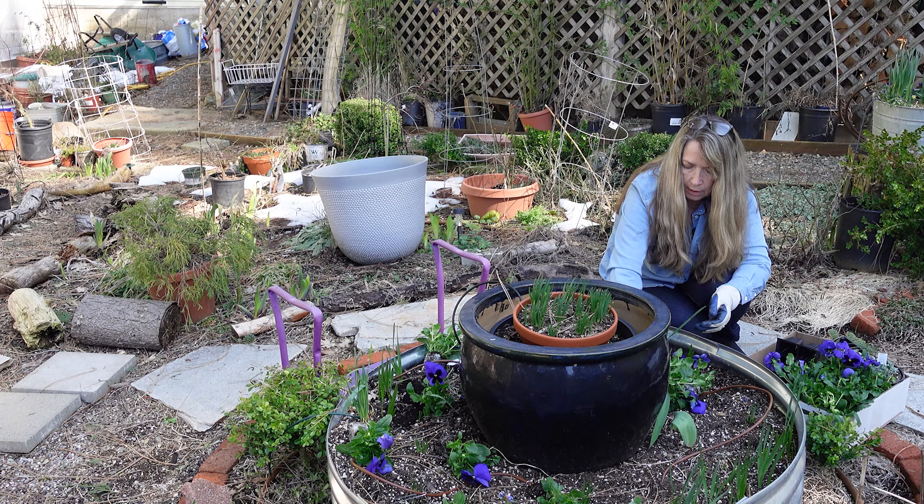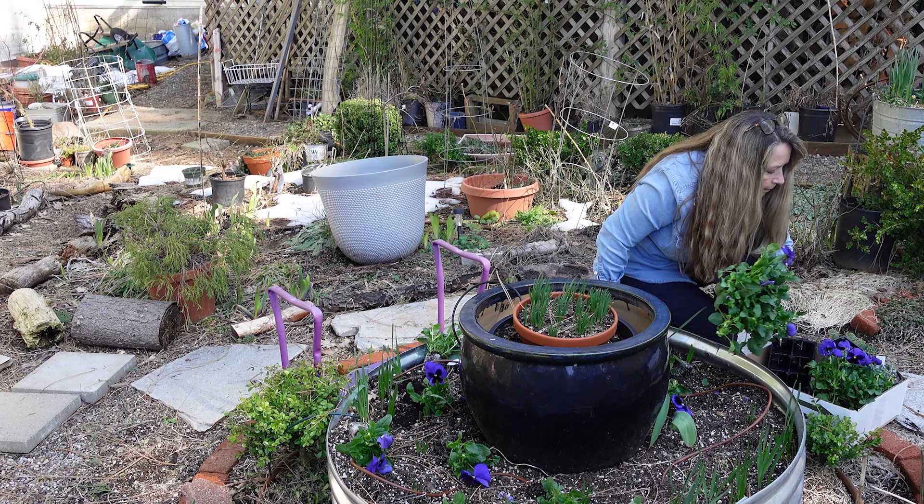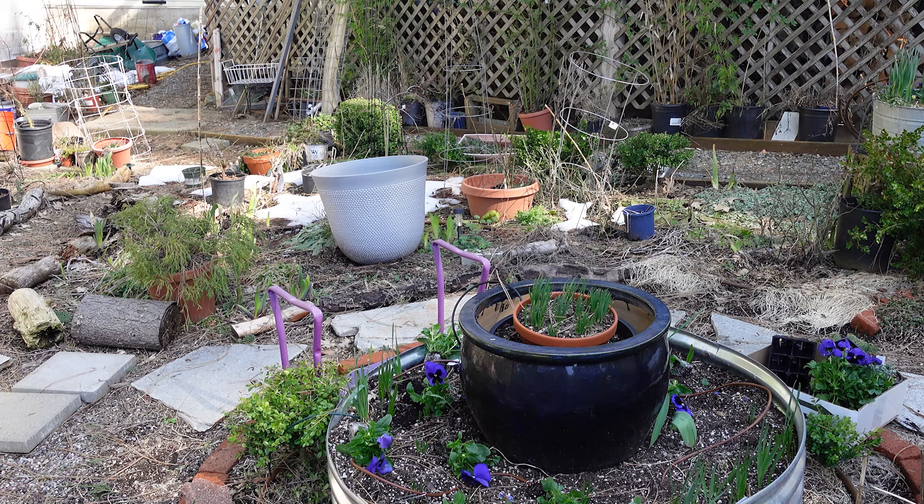We're going to have more than enough to really fill this up and make it very colorful. I just sunk into a gopher hole tunnel. They do love the soft dirt. I even see a hole right here where they've been digging underneath there.